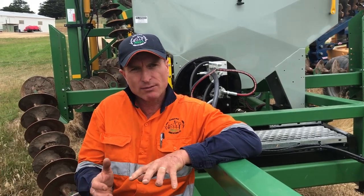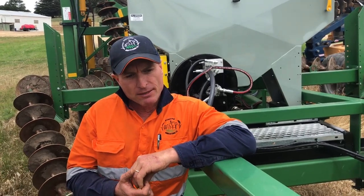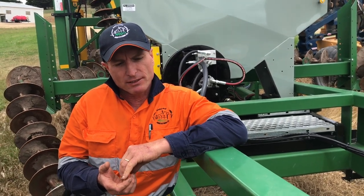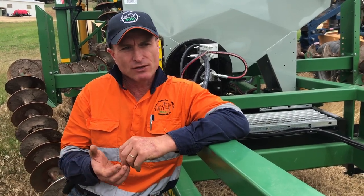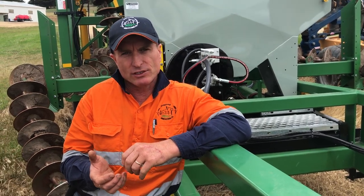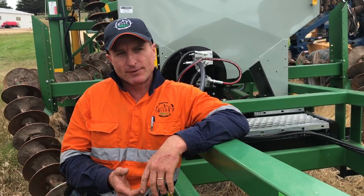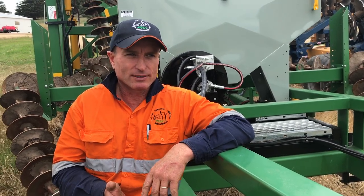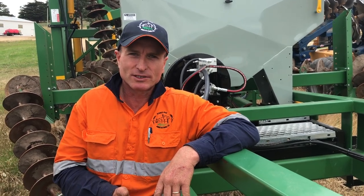It also helps us level out country, especially if we have a second pass — ideal way to prepare ground prior to grader boarding, just takes that initial hump and hollow out. From our perspective in this country it's just such a versatile tool because it'll handle rock, handles pretty much most ground conditions, and is extremely efficient. We're doing 10 hectares an hour, fuel costs are nothing, cultivation costs less than 20 bucks a hectare — it's insane compared to other machines.